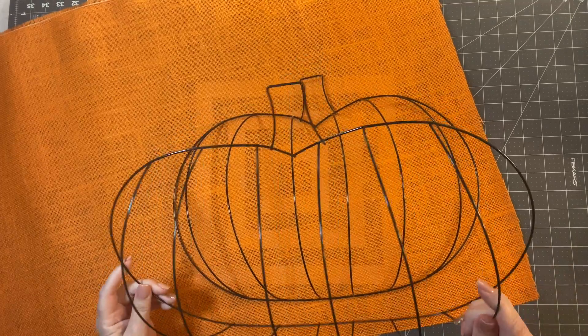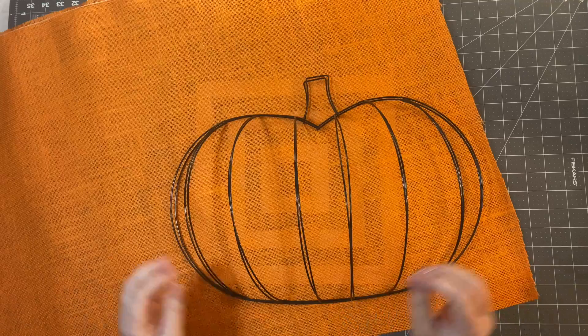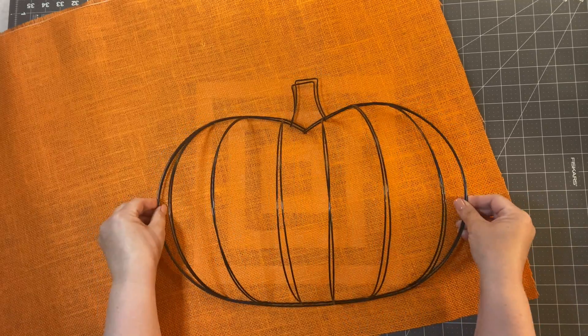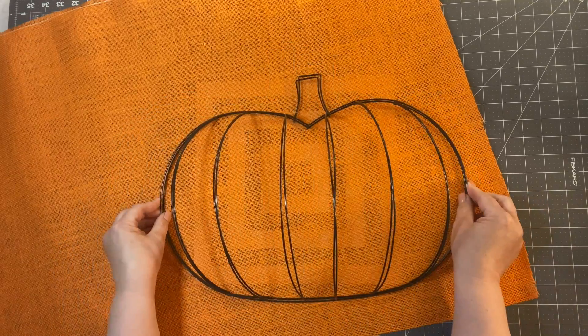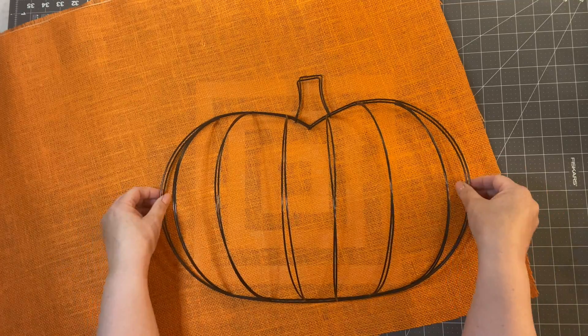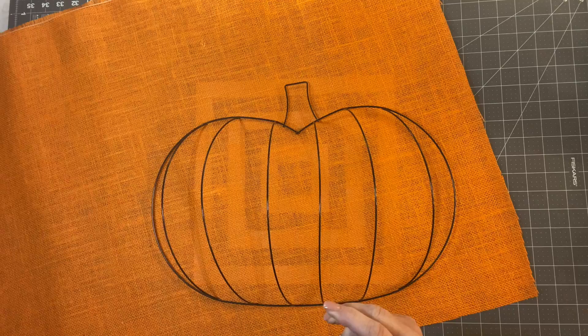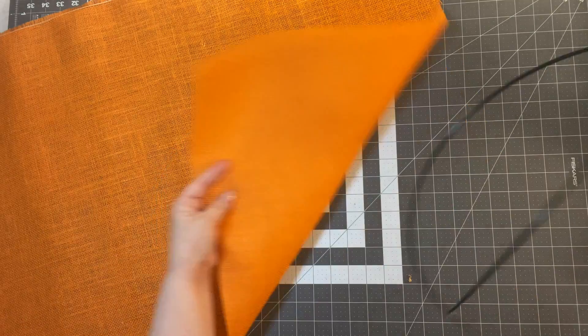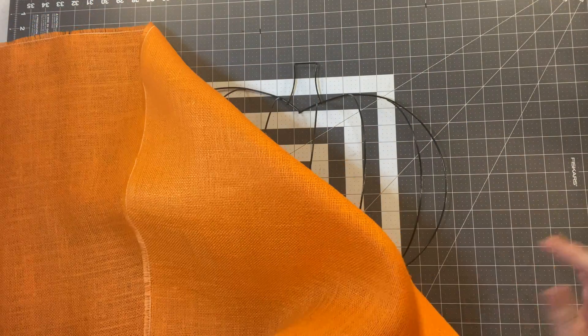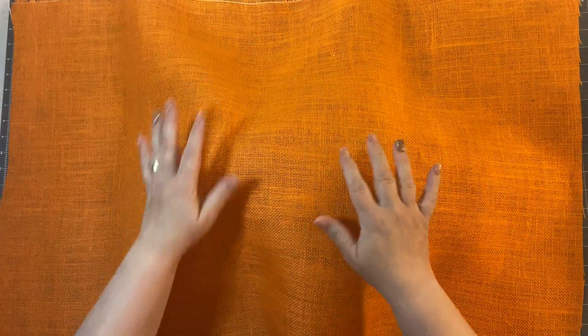The first thing I want you to do is put the frames on top of each other and see which one is a little bit bigger, because not all the frames are exactly alike. There will be one that overlays a little bit more. Set that one to the side, and then lay a single piece of burlap over the top of the other frame.